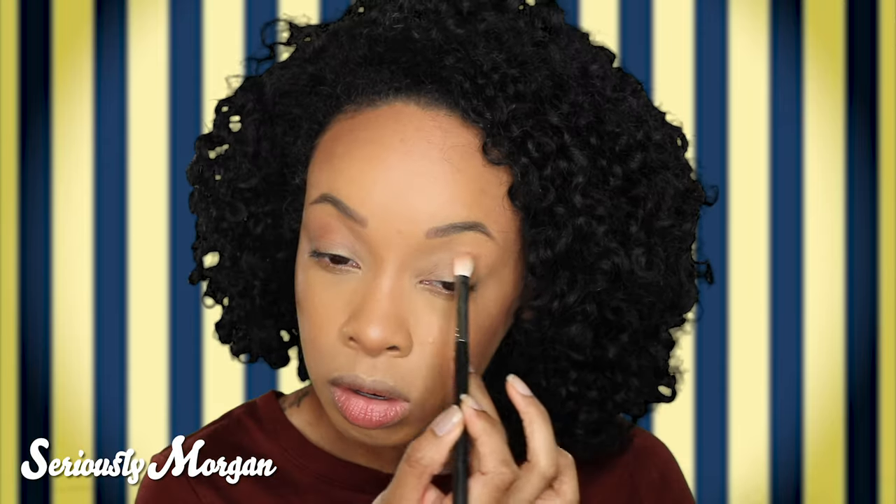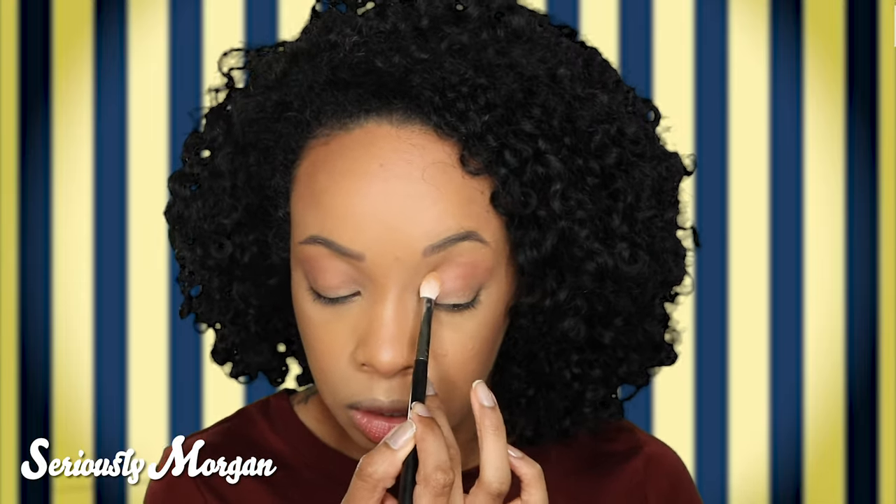I'm going to do something a little dramatic. I'm going to take my Morphe M433 brush and pick up Romantic, which is this color right here, and sweep it into my lid and crease. Then I'm going to take Oseung, which is this beautiful yellow color, and place that on my eyelid. I really like this color out loud, you guys — it's very pigmented.